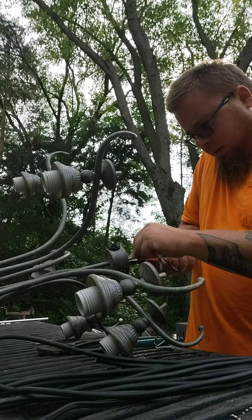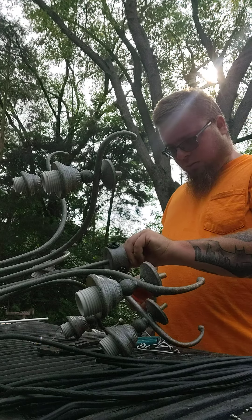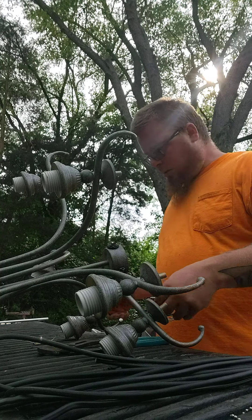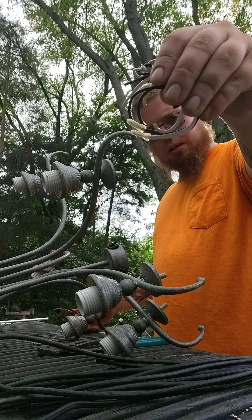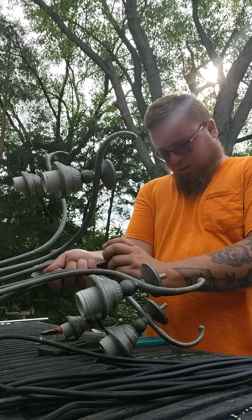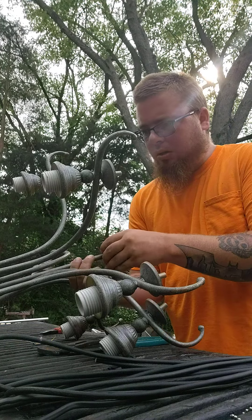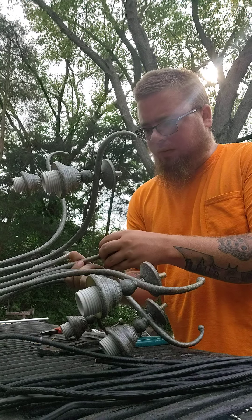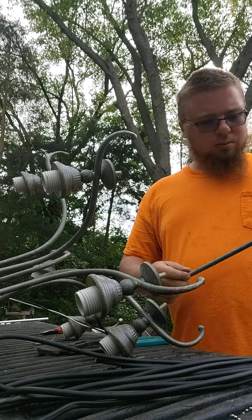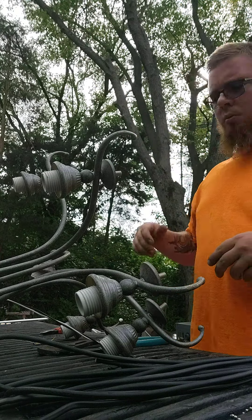Man, these wires are in here tight. This is the first little pile of low grade insulated wire — I'll throw it in the bin. Sometimes it's really tough to pull these wires out. Another little piece of junk steel, one more thing up on the truck.